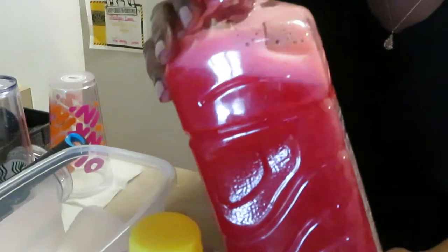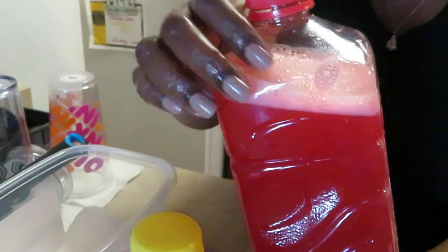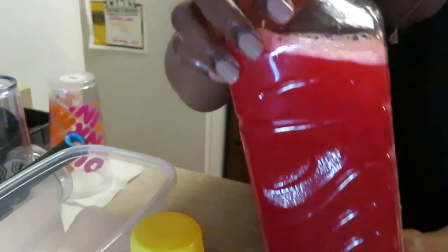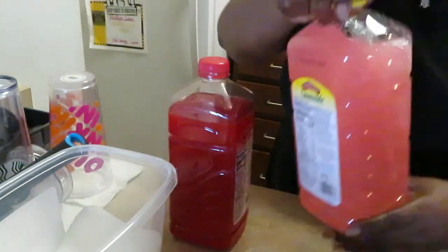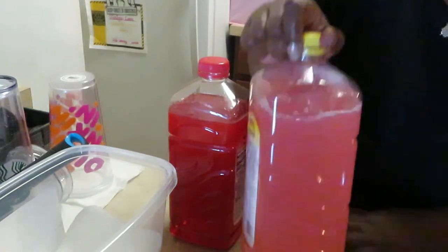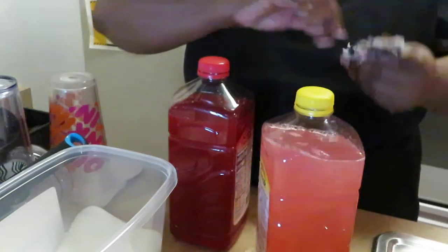See how that's all mixed up? Look at that — all nice and mixed. And that pink lemonade over there is all nicely mixed too. Now let's taste it!